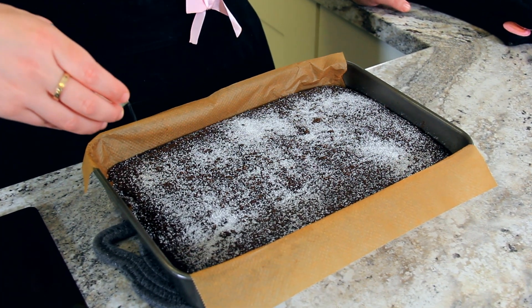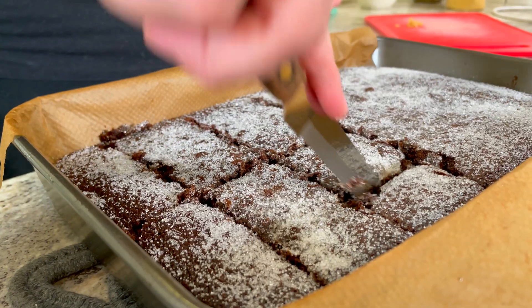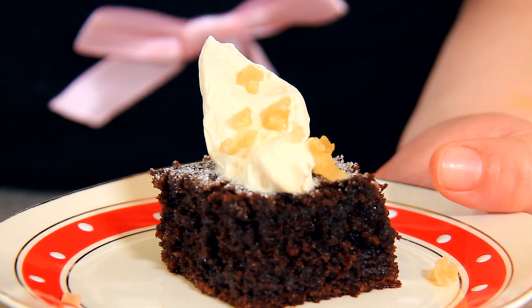Sprinkle with about 50 grams of granulated sugar. Cut your cake into squares, depending on what size you want. Top with sweetened cream and chopped candied ginger and enjoy.